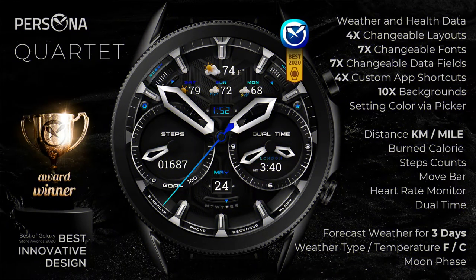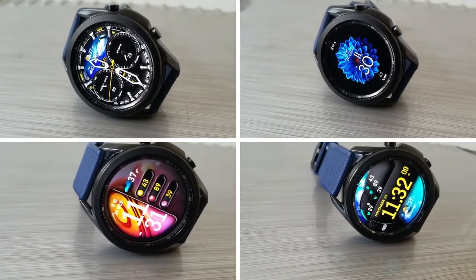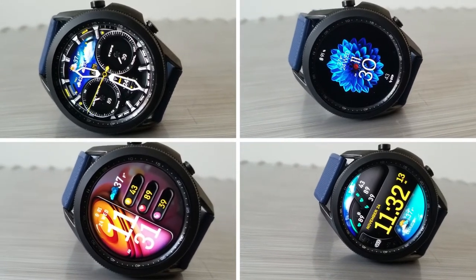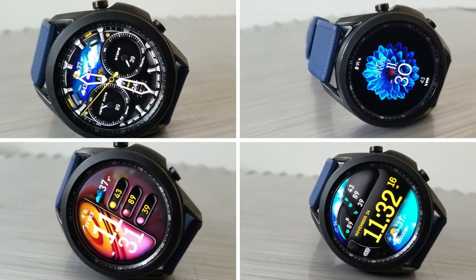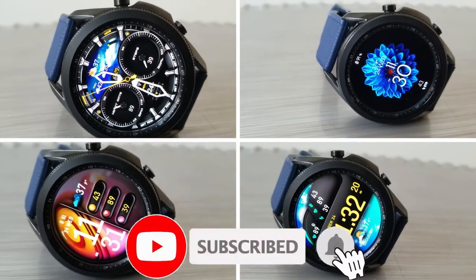That's a wrap for this Persona review of their newest watch face, appropriately called Quartet. Don't forget that if you want a chance of getting a coupon code, make sure you leave a comment down below — that's where I'll be randomly selecting the 20 winners to get a free code to download this. Thanks again for watching and for supporting the channel.